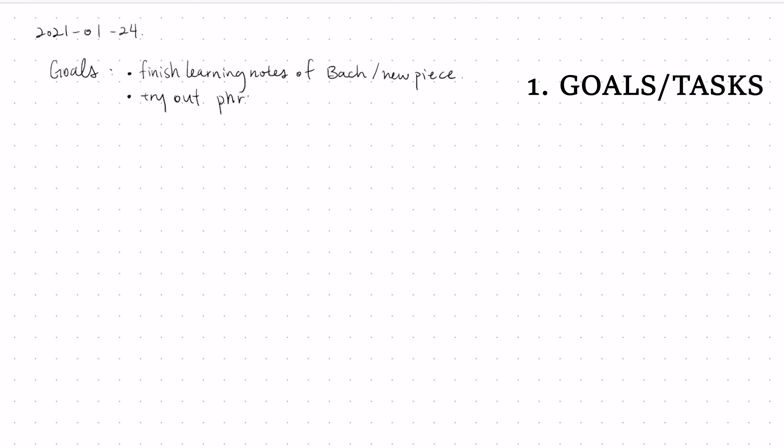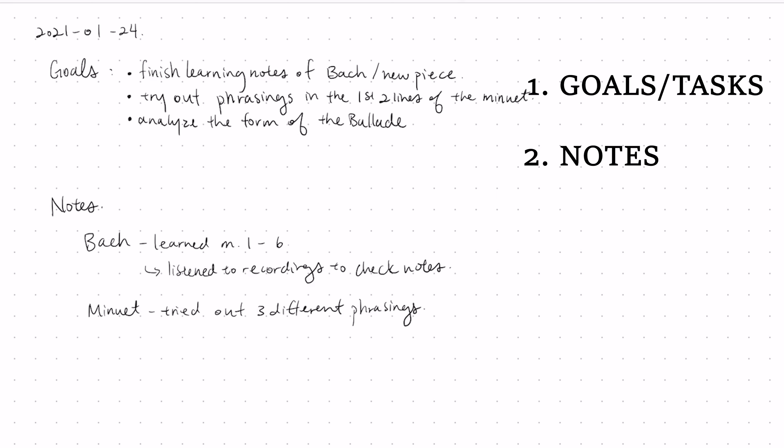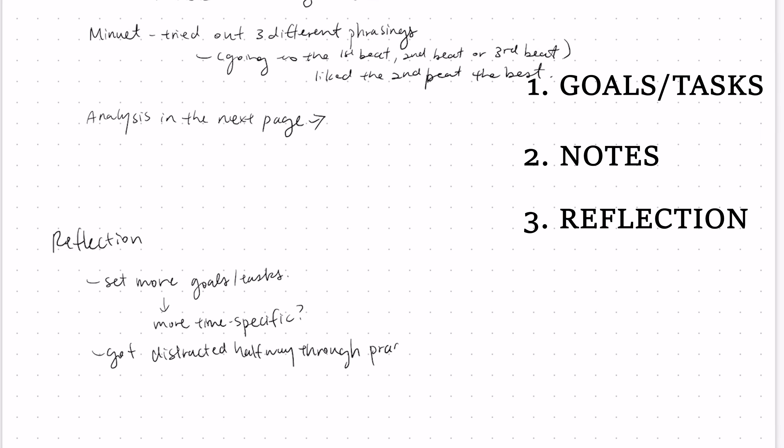So typically what goes into a practice journal includes, but is not limited to: tasks and goals for your practice sessions, notes during your practice, observations as you try things out, and what you experiment with.